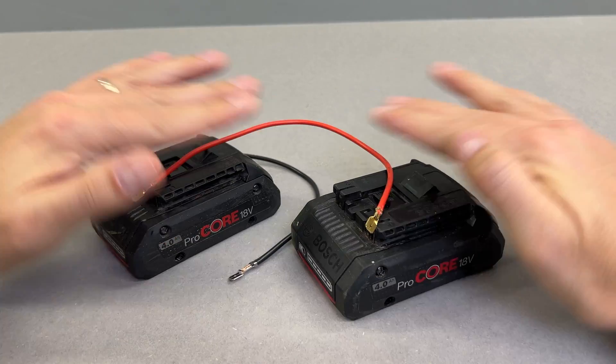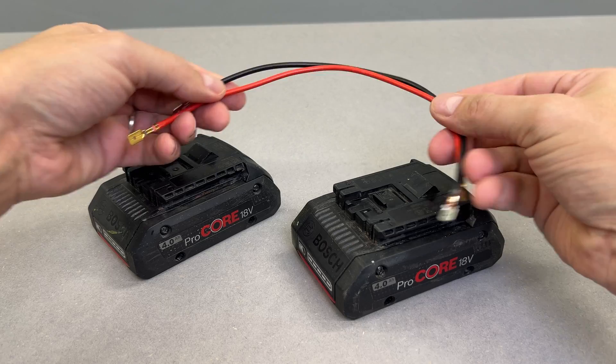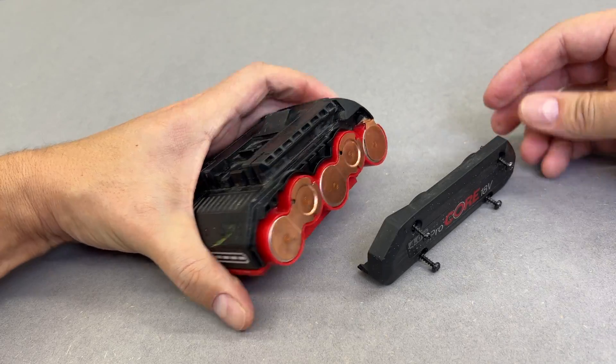Stop! Just get rid of this stupid and dangerous idea. I'll demonstrate it's dangerous later in this video. Instead, grab a screwdriver and open the case to investigate the issue.